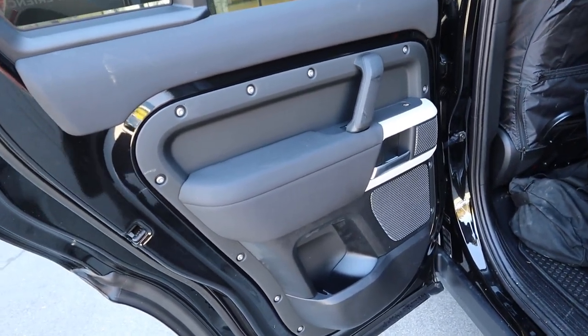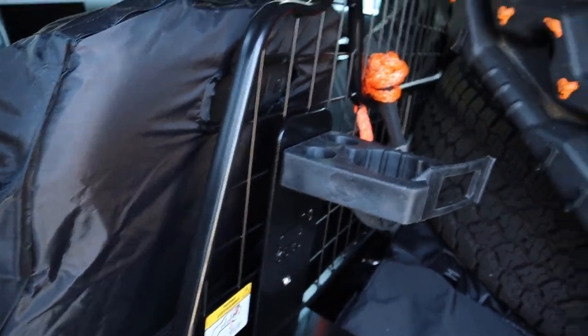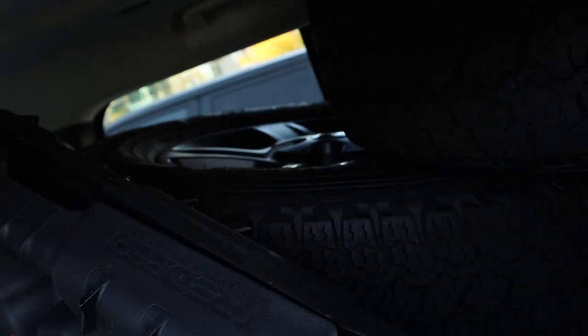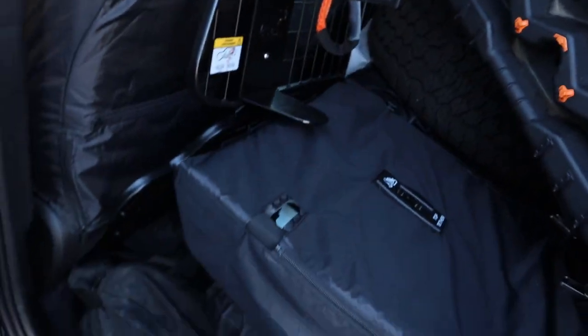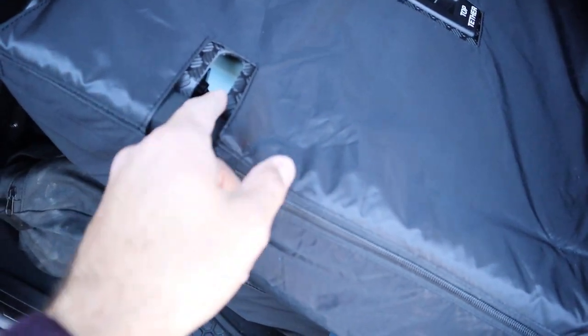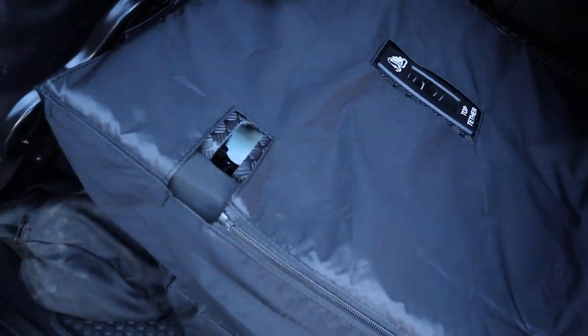I'm a huge fan of what they've done with the new Defender door panel — it looks great. You can see the rest of the equipment sitting in the back, so the backseat is kind of full and you can't really have back passengers. Notice there are coverings on the seats — the seats already have plastic on them that protects them, and these coverings act as a double layer of protection.